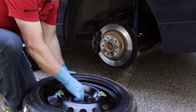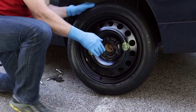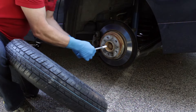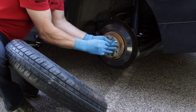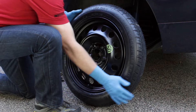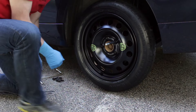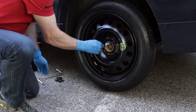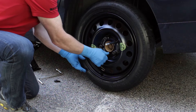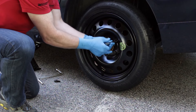We can now install the spare tire assembly. Line up the lug bolts in the hub with the holes in the wheel. We like to use the optional Bavauto Wheel Alignment Tool — the tool threads into one of the lug bolt holes and greatly simplifies lining up the wheel and the lug bolt holes. Install the lug bolts. Remove the alignment tool and install the last bolt.